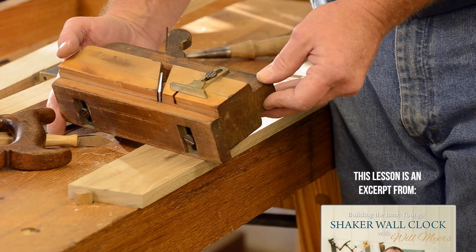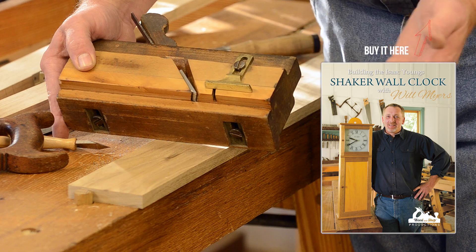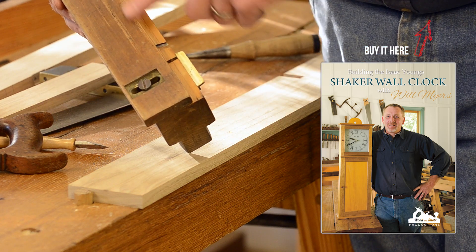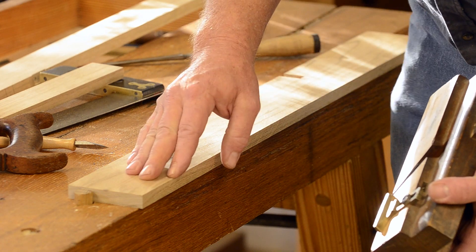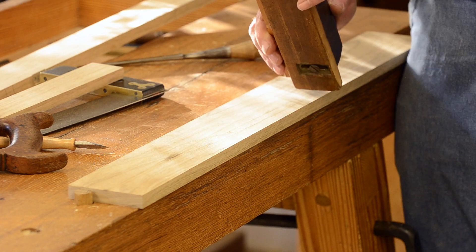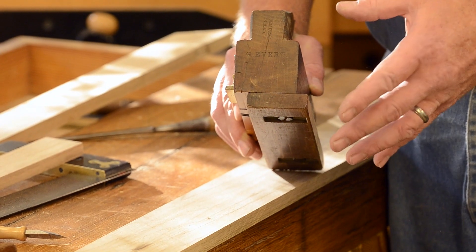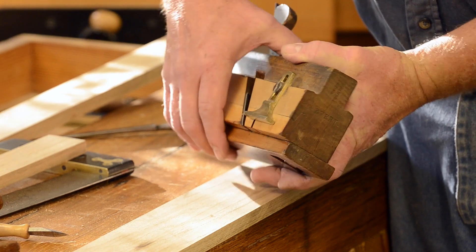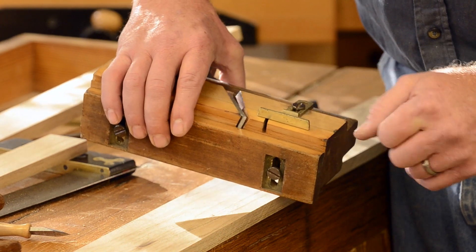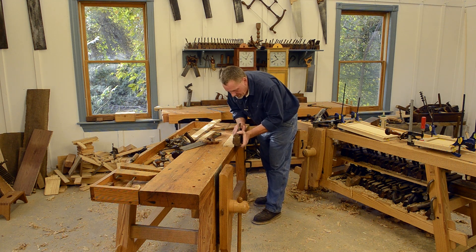Here we're back with a moving fillister plane that we used a little while ago, basically a fence rabbet plane with the nickers taken out of it. I've got it set using the backboard itself to set the width of my cut, so it's set for about half inch, and I've also set the depth stop to about a quarter or so.